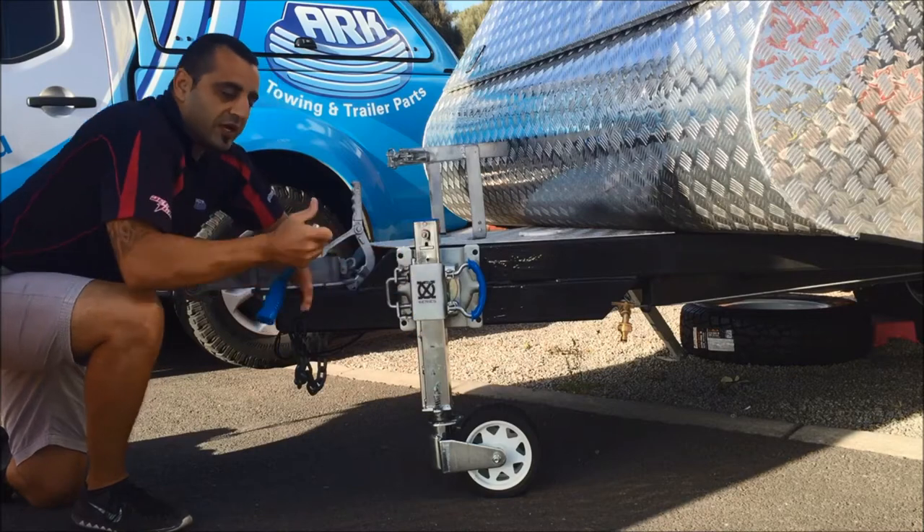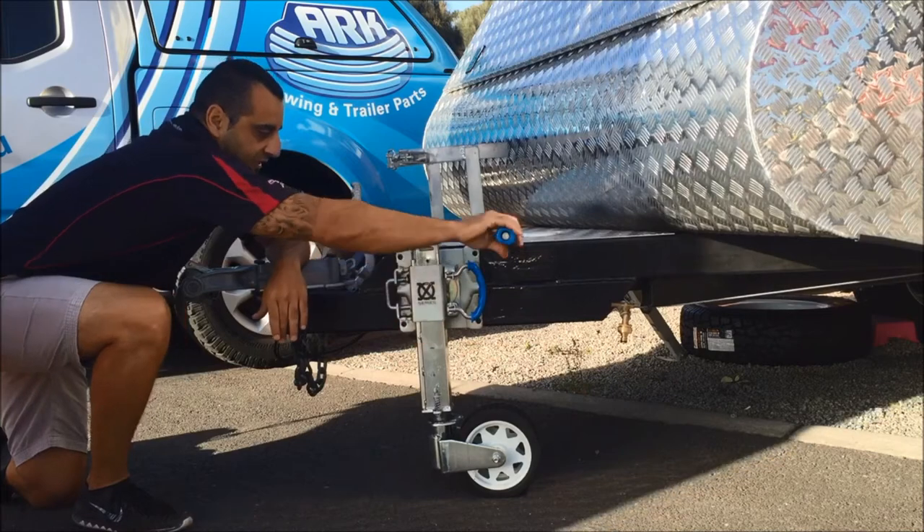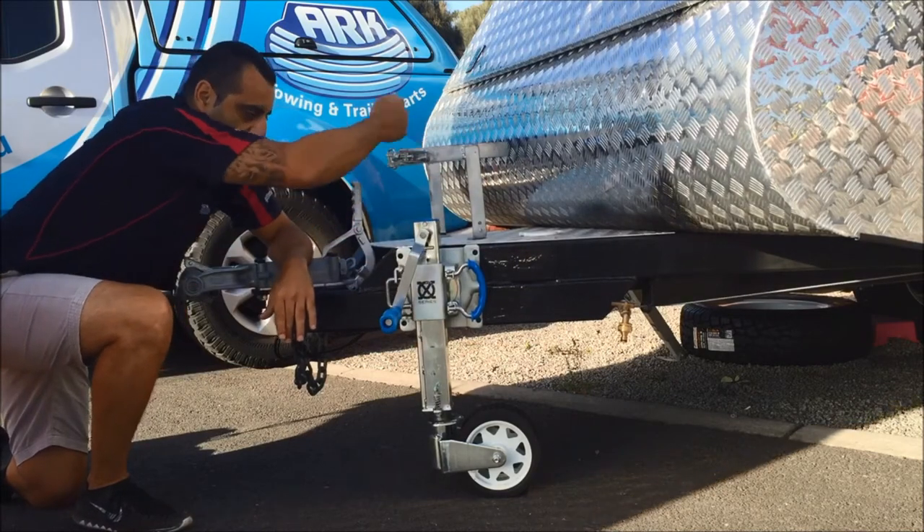We've got a magnetic removable handle — a nice side-winding handle so you can avoid any sort of gas bottles or tool boxes that you have on top.